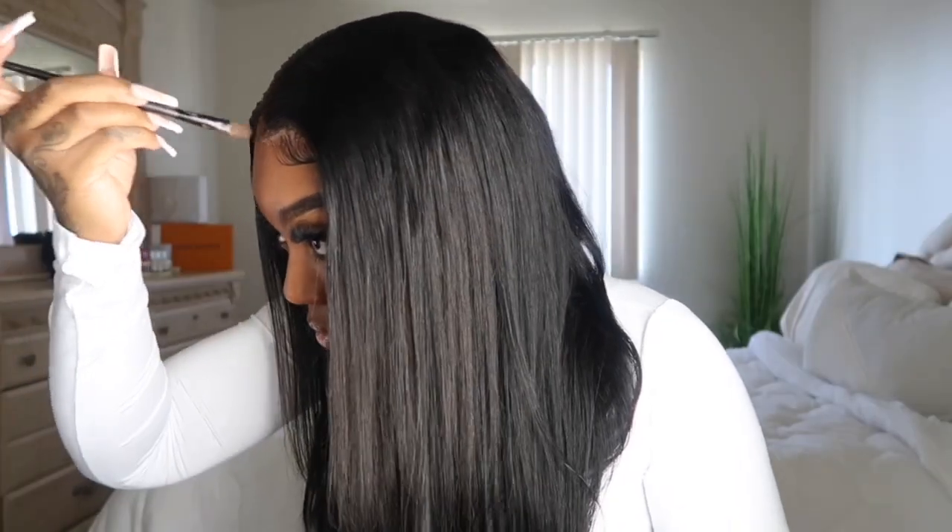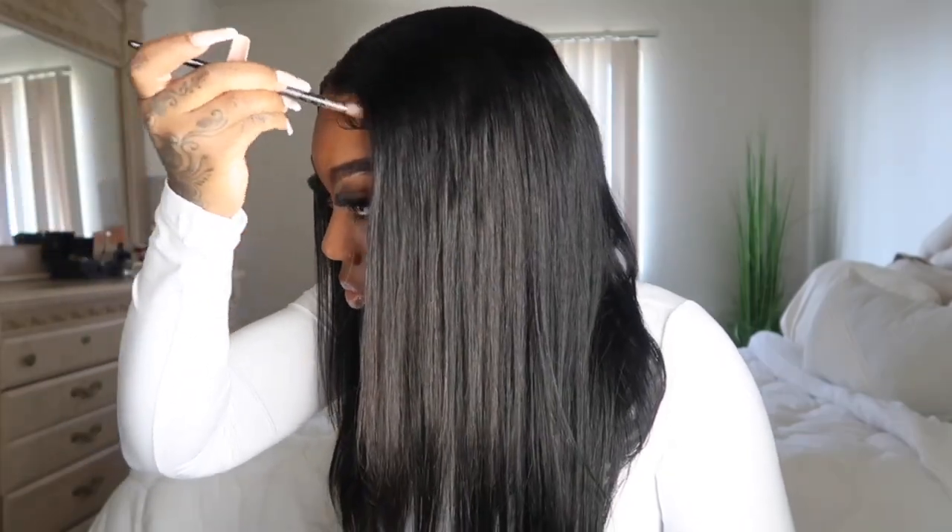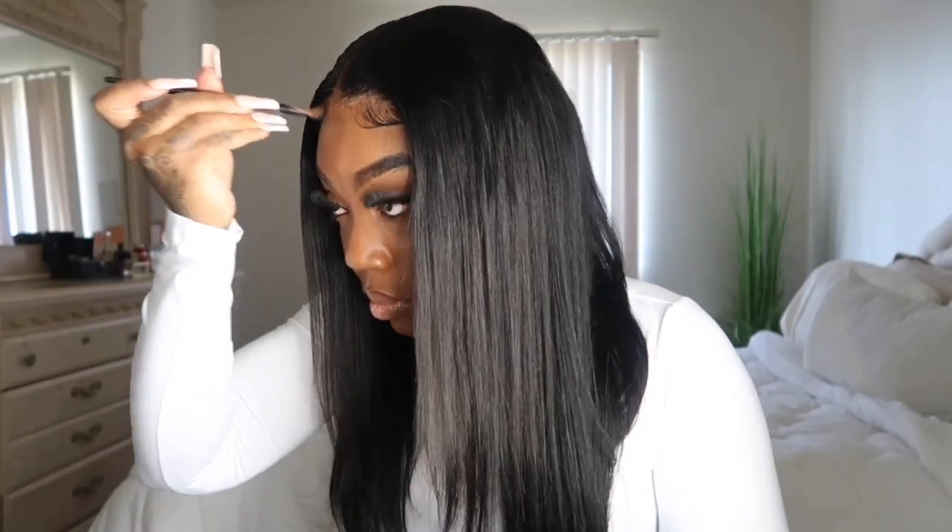All in all, this wig was so easy — little to no maintenance. The only thing was it didn't take to the bleach when I tried to bleach the knots, but other than that, no tangling, no shedding, and you can just blend it with liquid foundation, powder foundation, whatever you choose. I'll have everything in the description box — make sure you go ahead and subscribe to my channel and check out the next video.